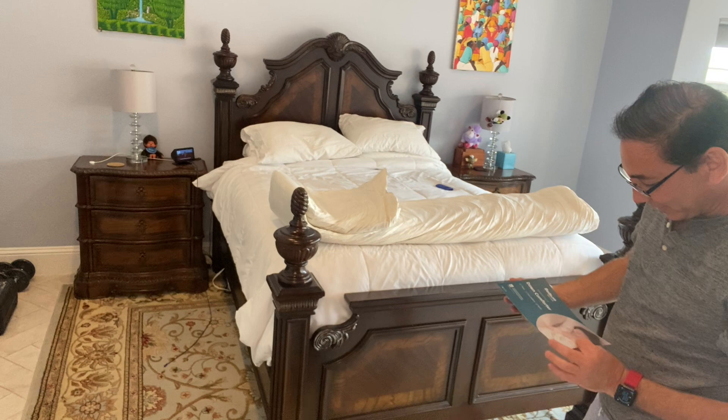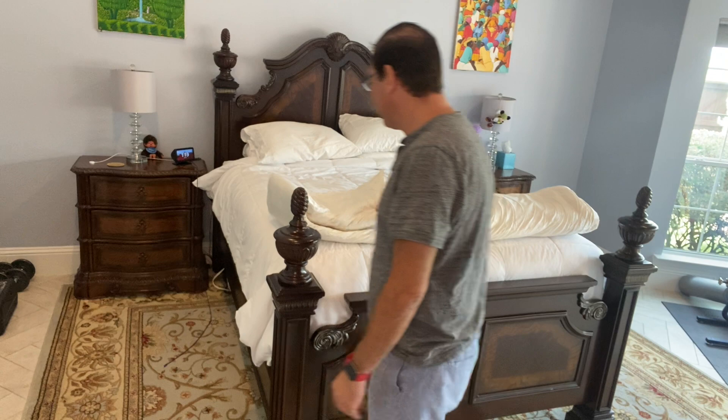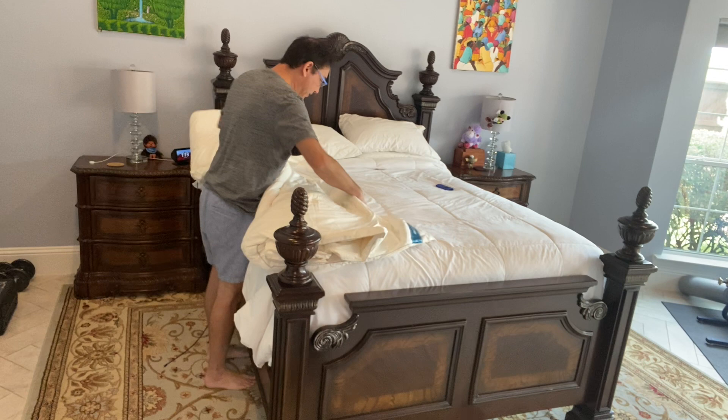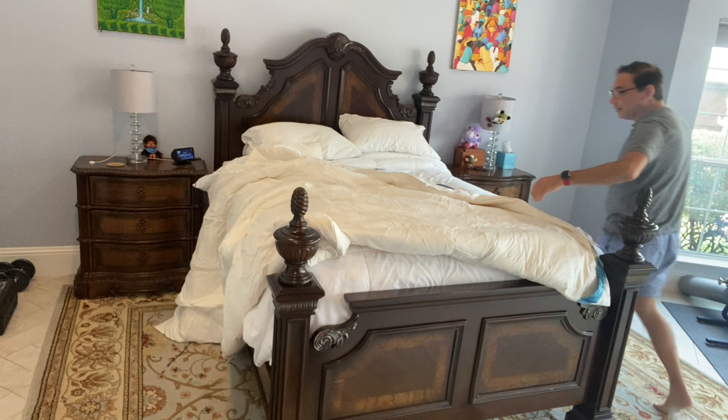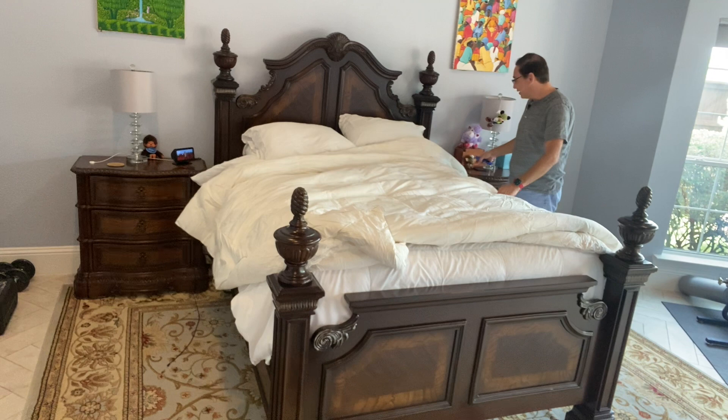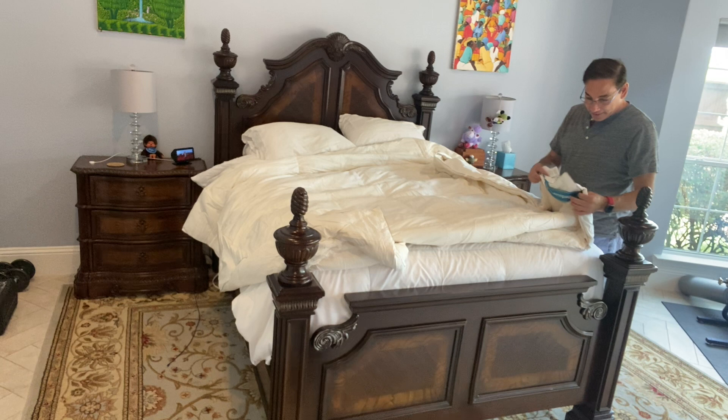It's queen size, so it'll fit the bed. Let's open it up — and there it kind of is. That's what it looks like. It doesn't even feel like down too much, even though it says it's 85% down — I'm surprised. But once it's inside a duvet cover it's going to be fine.